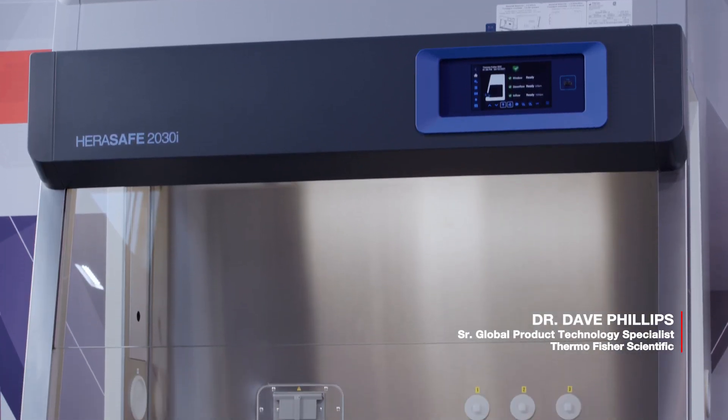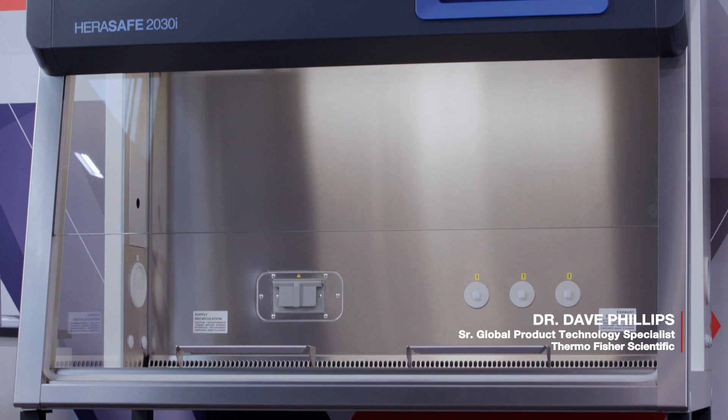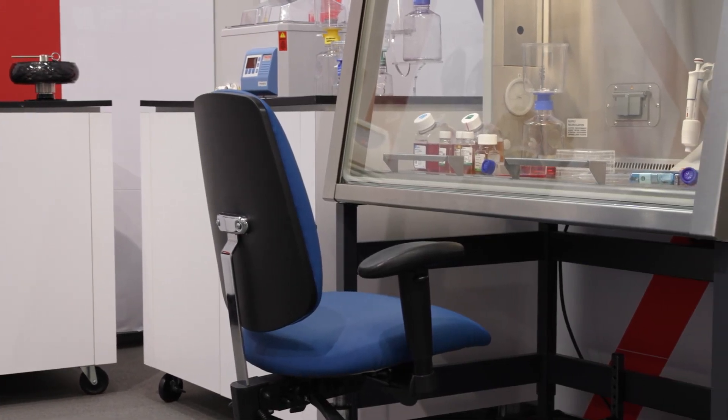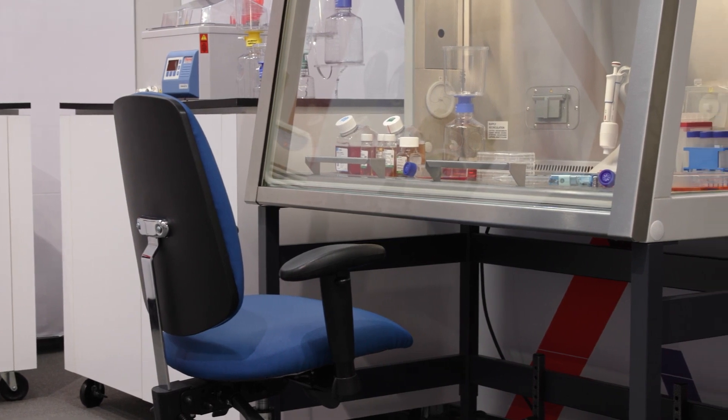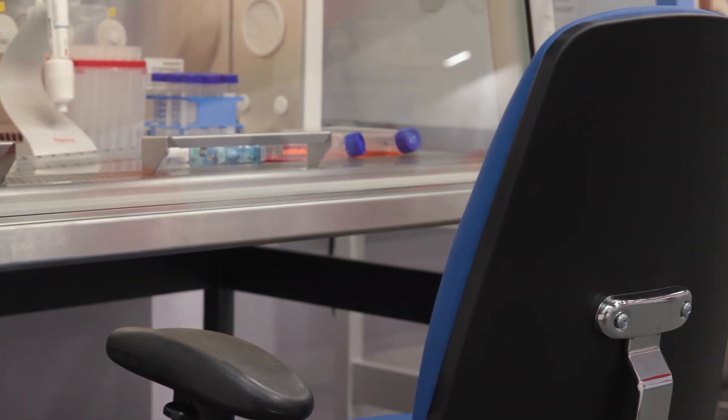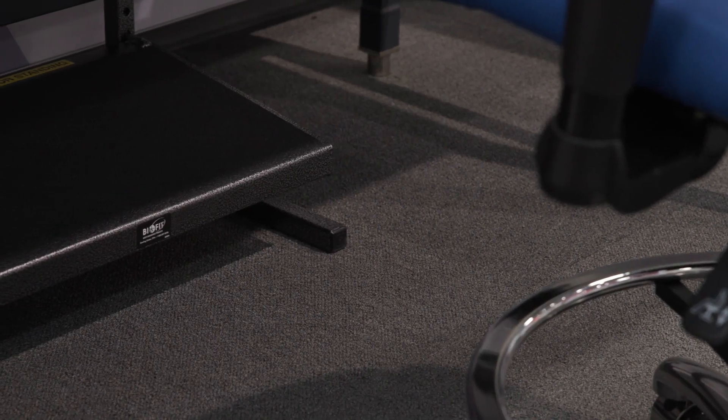Biological safety cabinets are laboratory workstations that provide cleanliness and containment for work with biological agents and hazards. In this video, we will examine factors to be considered by new owners of a biological safety cabinet in setting the heights of the cabinet work surface, chair, and footrest.